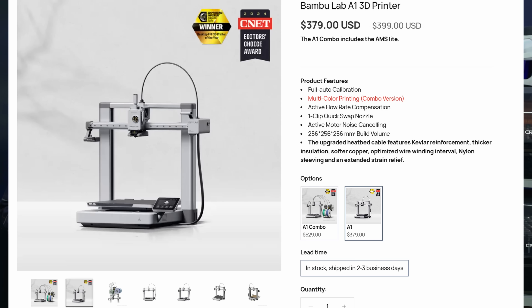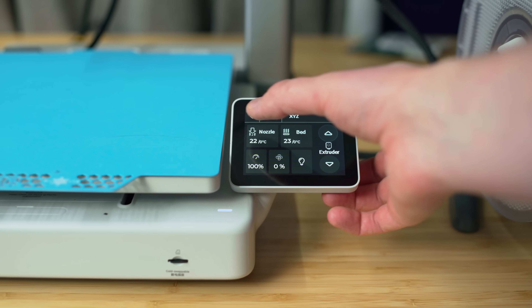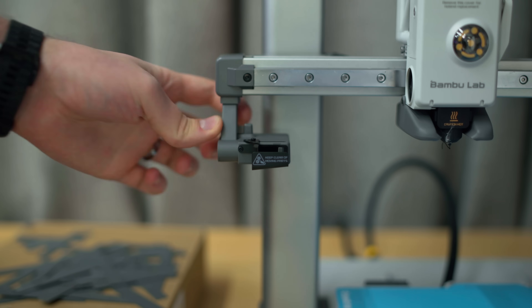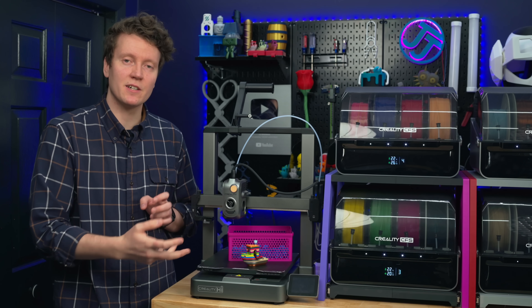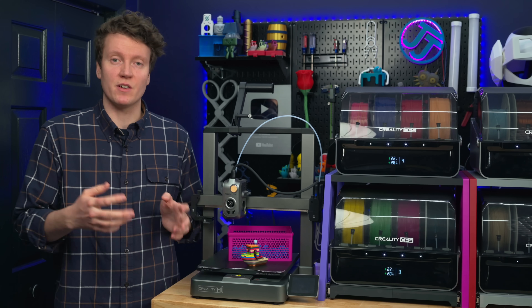The next obvious comparison is with the Bambu A1. That one comes with a smaller build volume at 256x256x256mm and has a lot more plastic in the chassis, though it does have metal arms and a top rail. A lot of things are similar — the same swivel screen on the side, the same camera cover and light placement, the same filament ejector on the left, and the same filament cutter. But the Bambu A1 is locked into only being able to use a single AMS lite unit, while this comes with a full CFS and you can expand up to four of them.